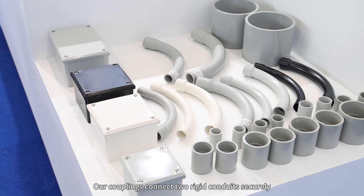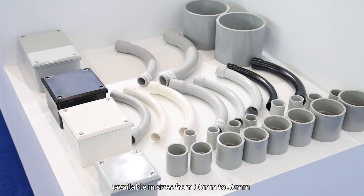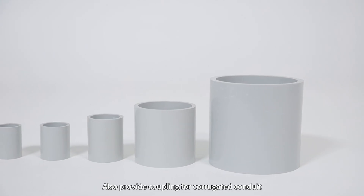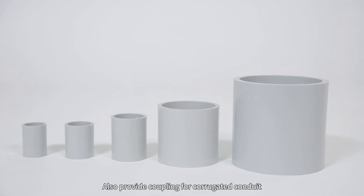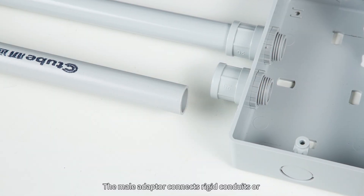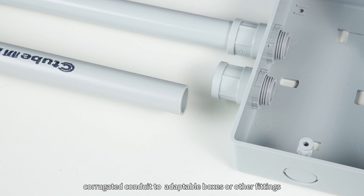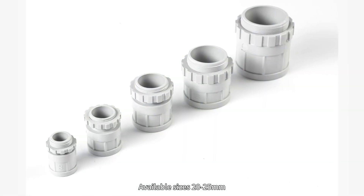Our components connect to rigid conduit securely, available in sizes from 16mm to 50mm. We also provide components for corrugated conduit. The mount adaptor connects rigid conduit or corrugated conduit to adaptable boxes or other fittings, available in 20mm to 25mm sizes.